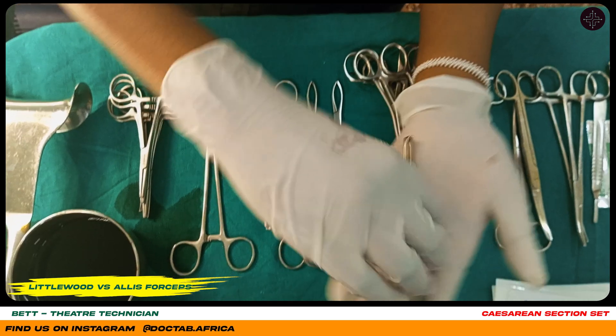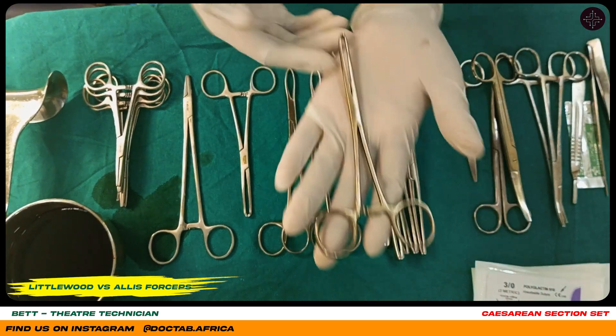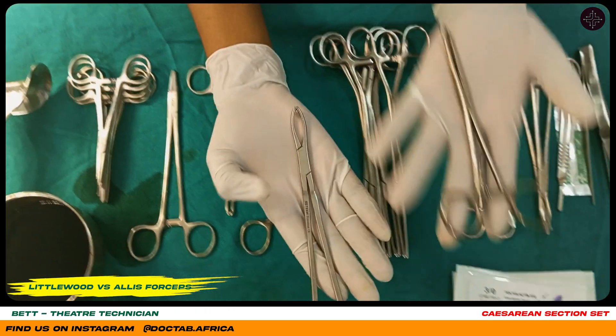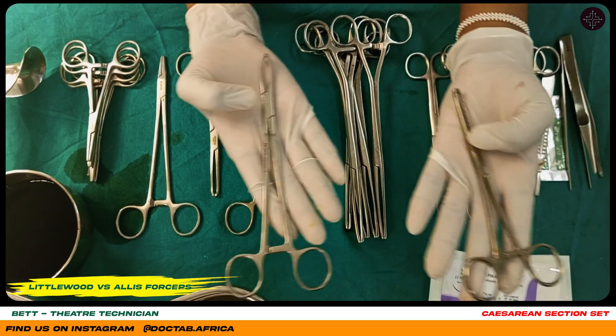This is my Alice forceps. To differentiate it from the Littlewood: the Littlewood has hips, the Alice doesn't.